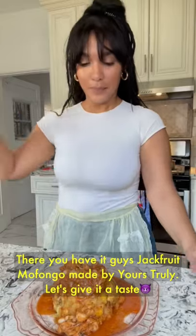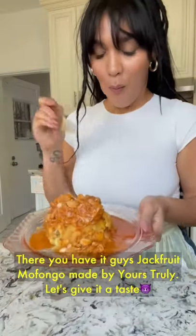And there you have it, guys — jackfruit mofongo, made by yours truly. Let's give it a taste!